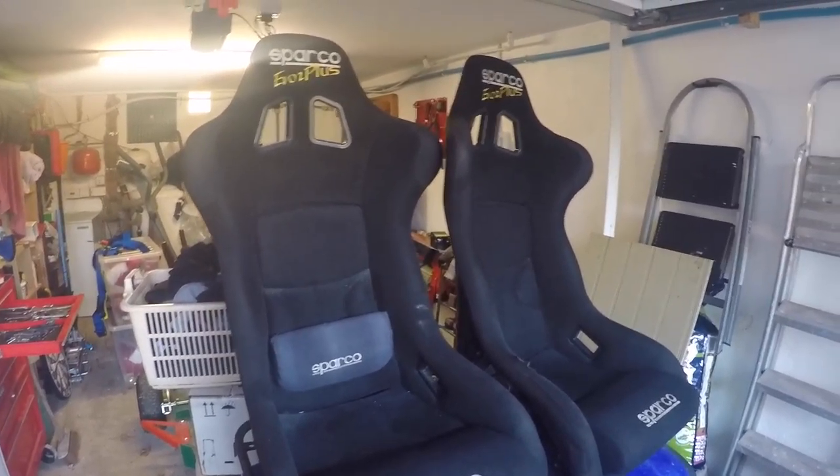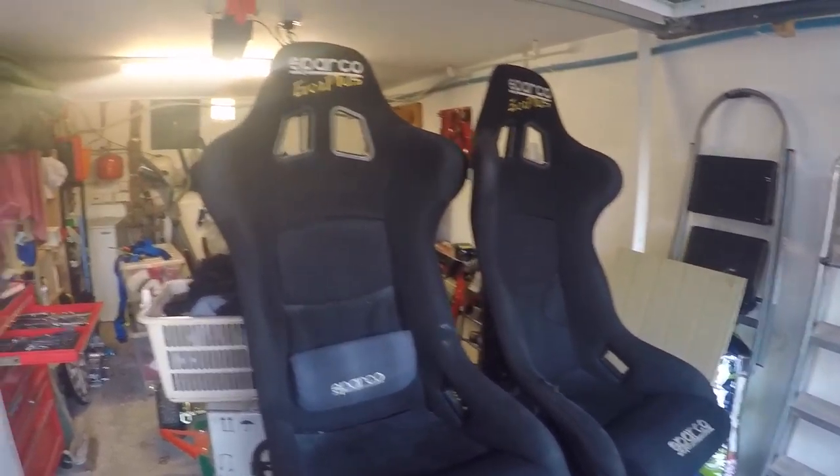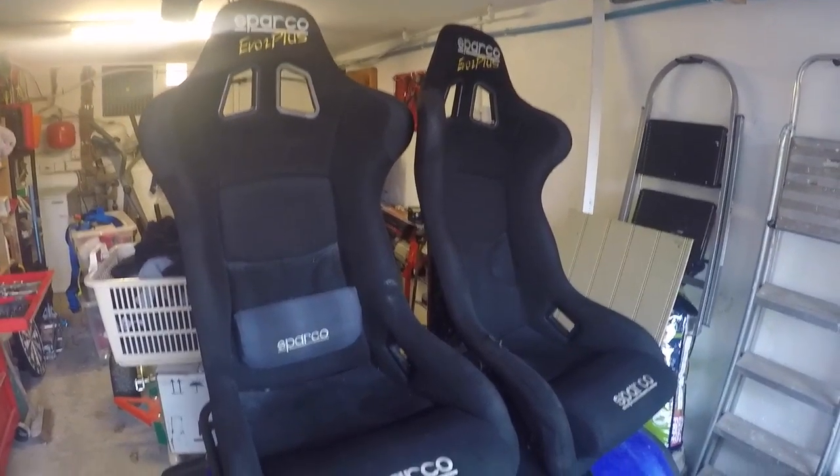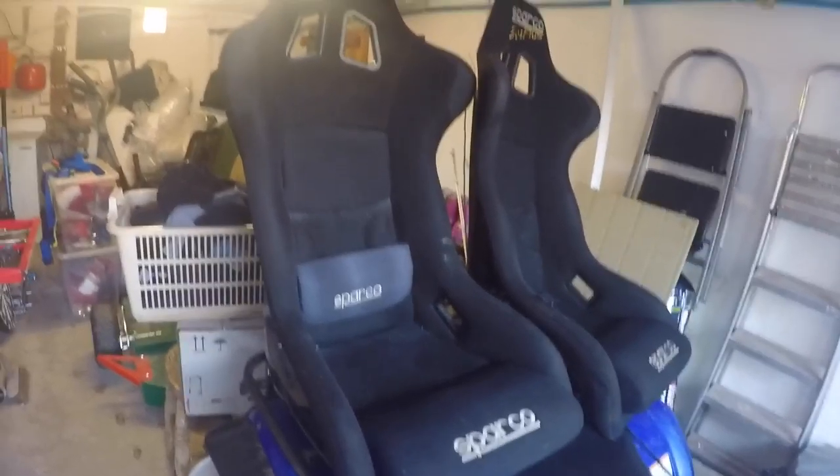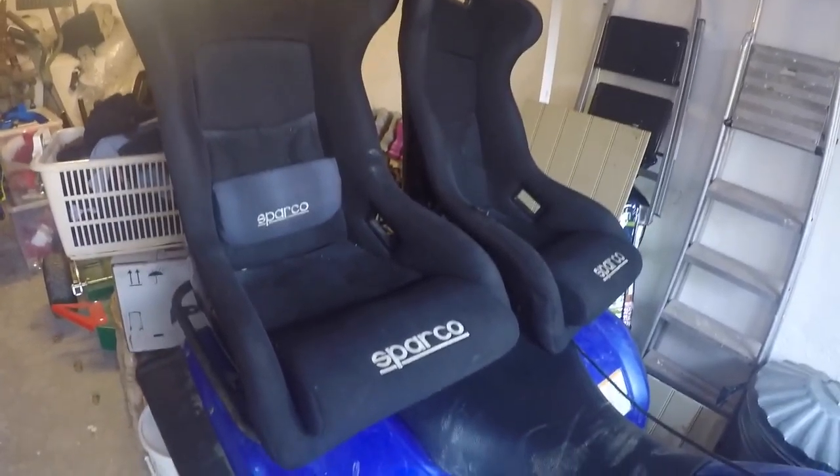I thought I got quite a good deal on them on eBay — £200 for the pair plus some universal side mounts. If you think a new fibreglass Sparco seat is about £350 just for one, so looking forward to putting it in the car. I weighed the old seat at around 22–25kg, so it's got to go.